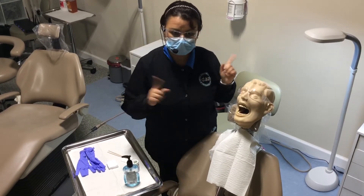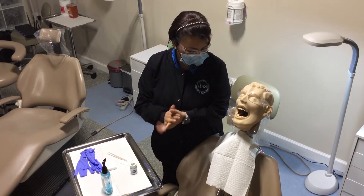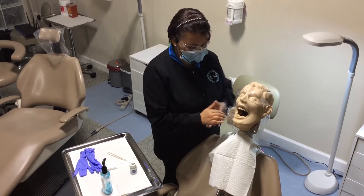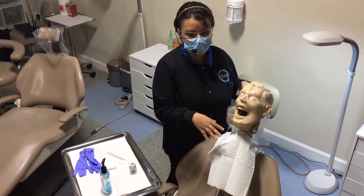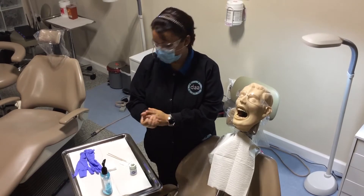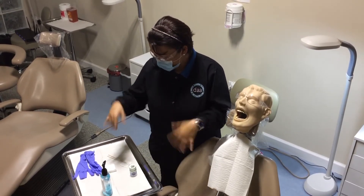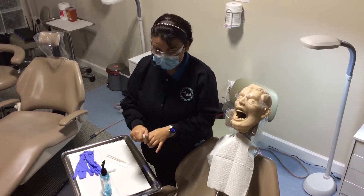Before you touch your patient, you want to make sure you clean your hands in front of your patient. I'll do this before I put my gloves on — go ahead and do a hand sanitizer or wash your hands in front of your patient. This is going to take some time for my hands to dry, so my hands are clean.